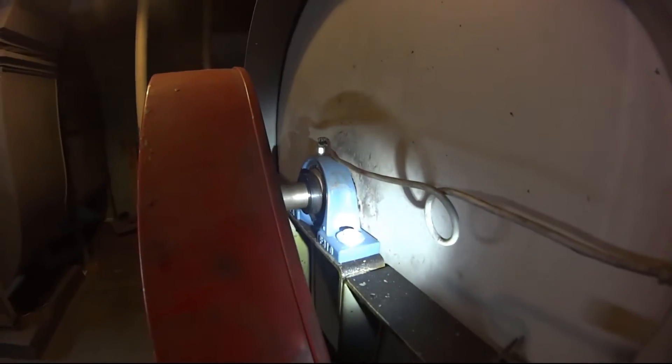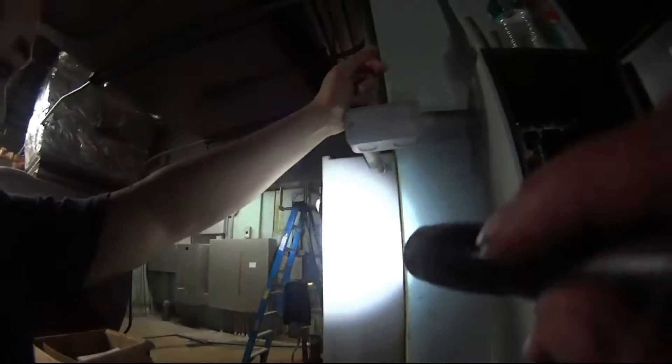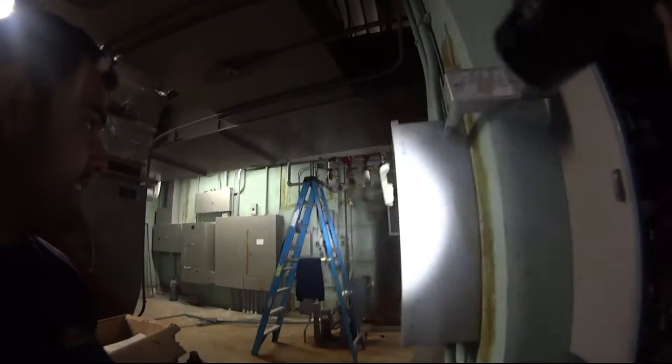This motor is nice and quiet — we just replaced this not too long ago. We got to give Martin the credit, he found the problem on the controls.